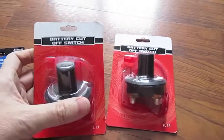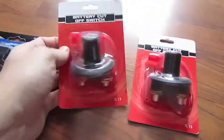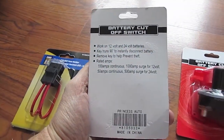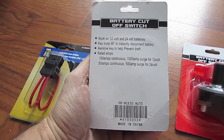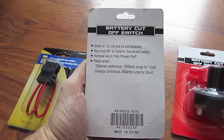I also bought a couple of battery cutoff switches. I'm going to use one for the solar panels and one for the battery bank. These are rated for 12 or 24 volts — 100 amps continuous and 1000 amp surge at 12 volts, or 50 amps continuous and 500 amp surge at 24 volts. I won't be using anything near that capacity.